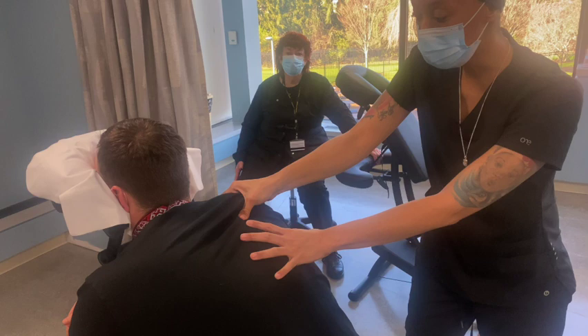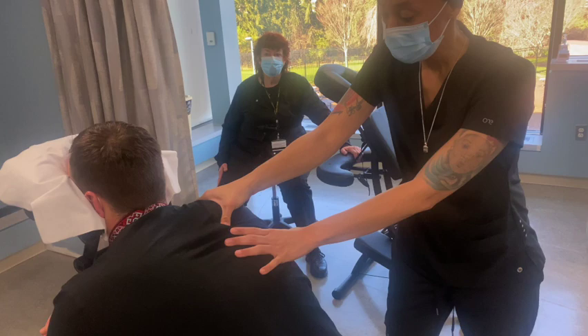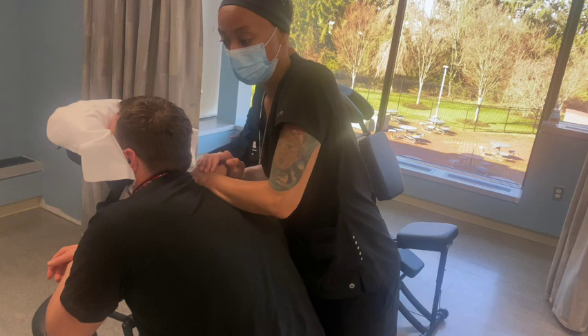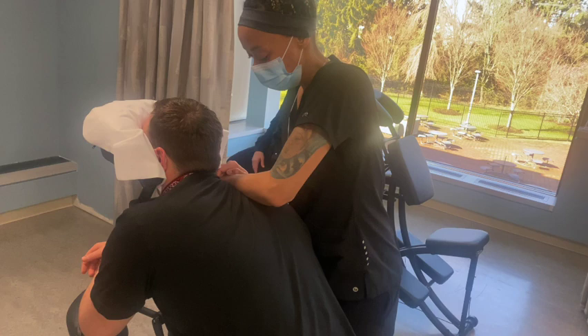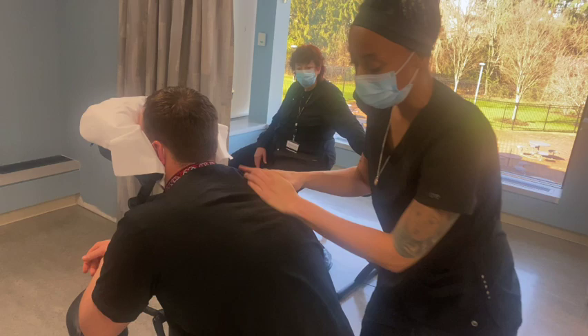Some people try to use lotion on the neck, shoulders, and arms. I don't, because there's nowhere to wash your hands. Hand sanitizer is never going to work as well. And depending on the person's clothing, you don't want to get lotion on it — especially because they're still out in public.